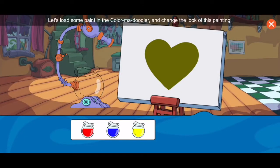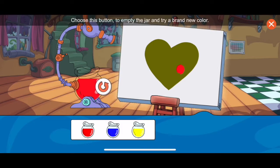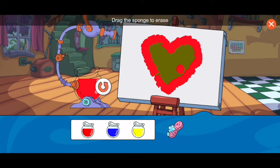Hey, let's load some paint — now we can paint on the camera. Choose this button to empty the jar and try a brand new color. Drag the sponge to erase.